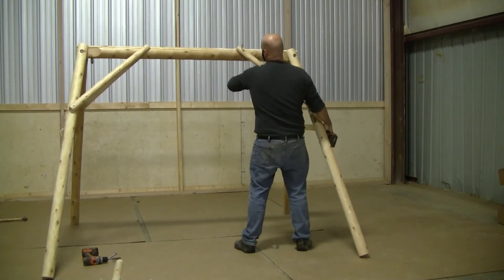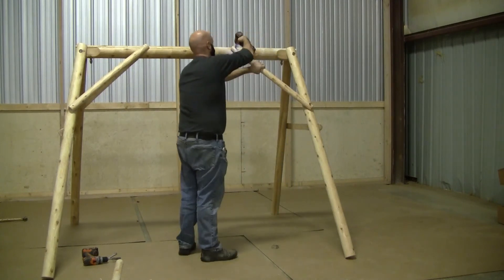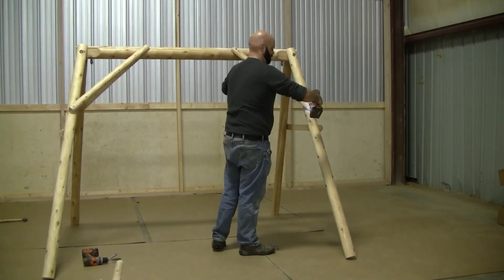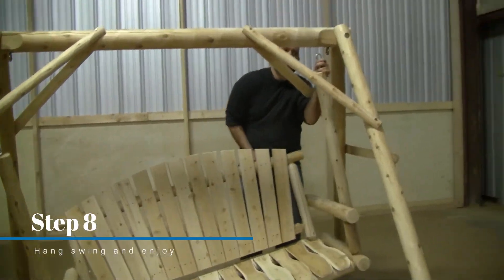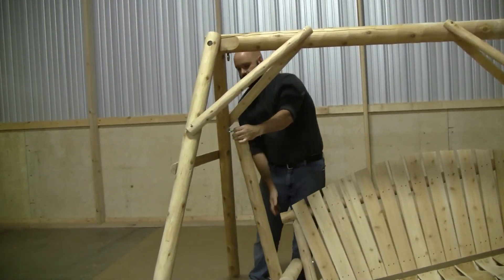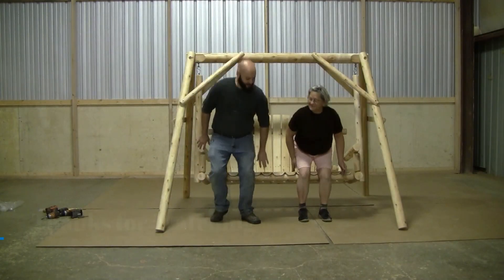We hope that this video helped. Should you have any more questions feel free to call our customer service support number at 1-800-427-5136. Now you can hang your swing from your A-Frame and enjoy. Thank you so much for watching once again and we hope you have a wonderful day.